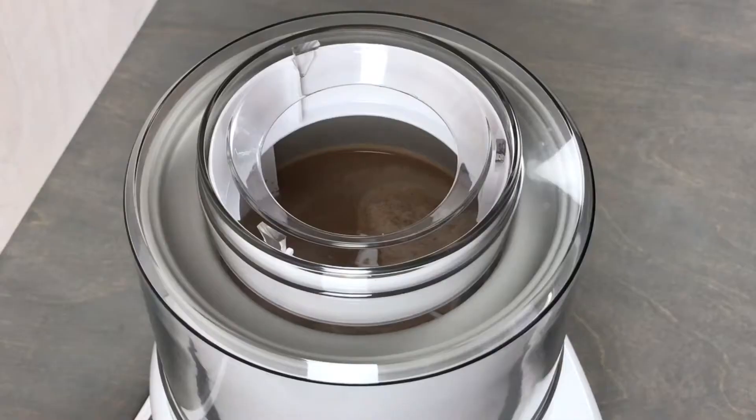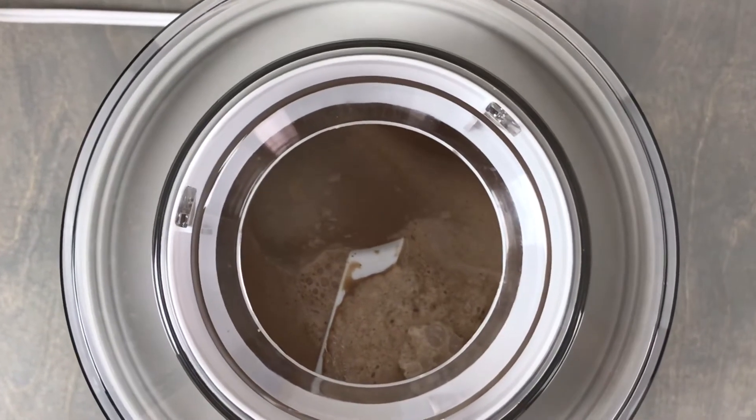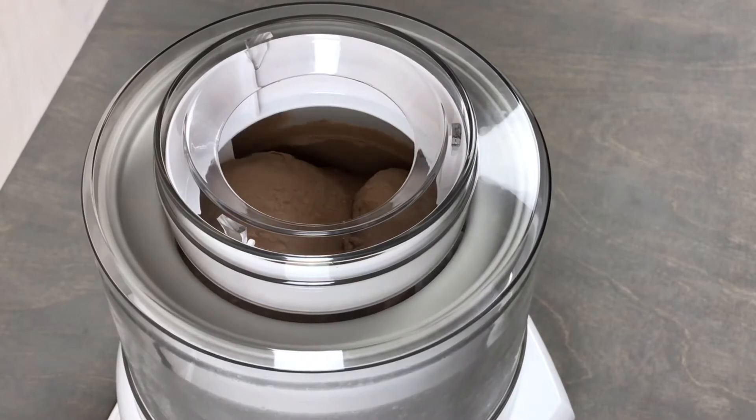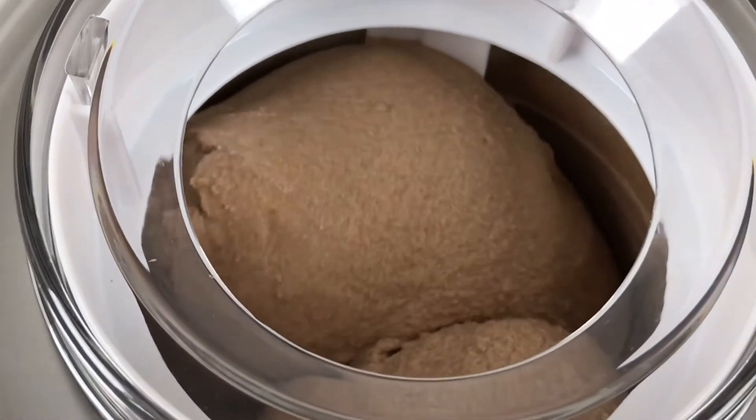Now I am going to pour this into my ice cream maker. Follow the directions for whichever ice cream maker you have; mine takes about 20 minutes. The full recipe and all of these instructions can also be found down in the description box below, so make sure to check that out as well.